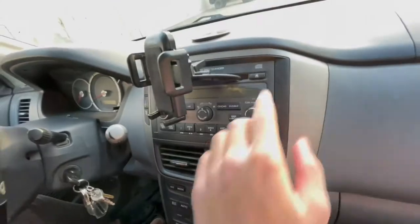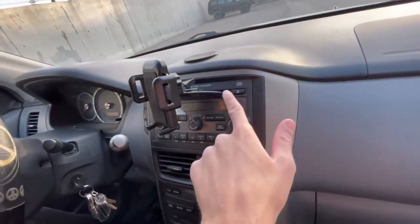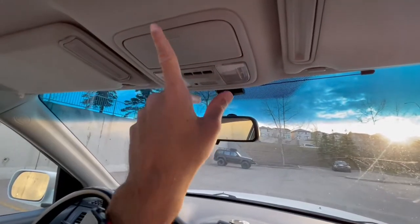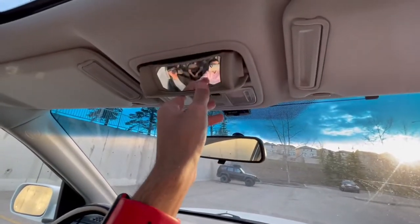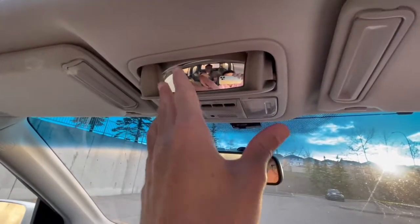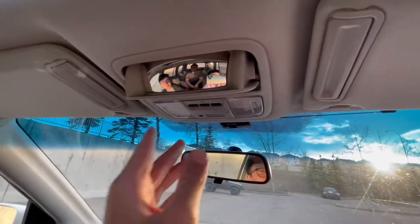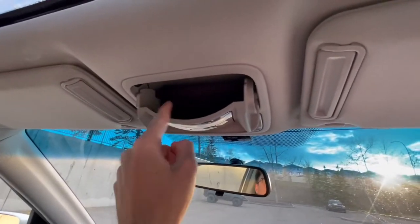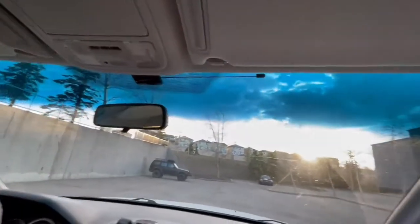There are two cup holders up front, more storage, additional coin holders, a disc slot for CDs, and on top there's a dual-functioning overhead console — a mirror to see rear passengers, which is pretty cool, and it can also hold sunglasses. Quick visor test — and over here on the visor...